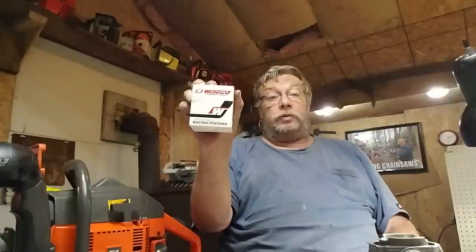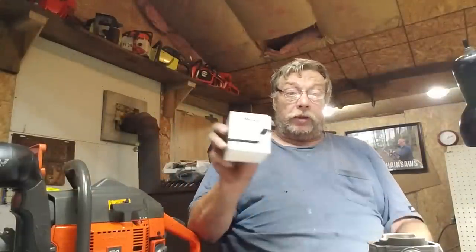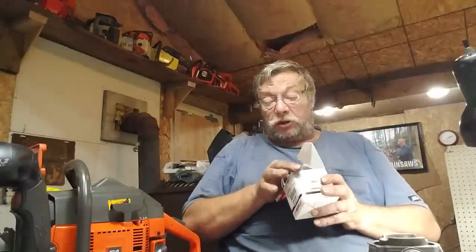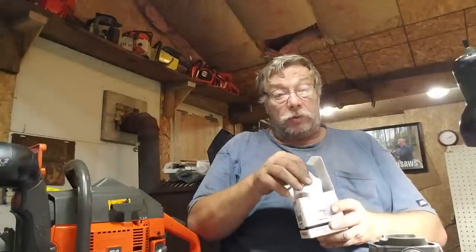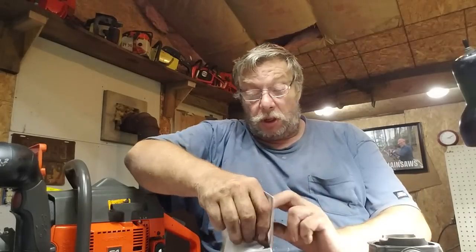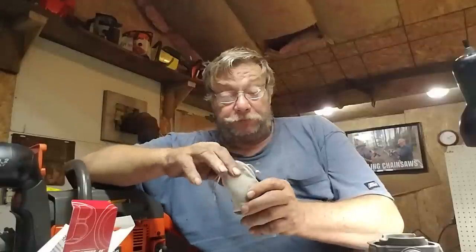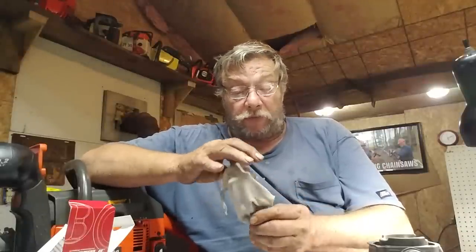Today we're going to get back to something just a little more fun. We're building an alcohol saw 372 and there's some do's and don'ts to that. One thing I am doing is running a bicycle forged piston. The reason I'm doing it is for strength. This is a 52 millimeter piston, big bore, and they're a really nice looking piston. Bicycle does good stuff, it really does.